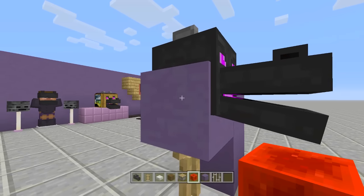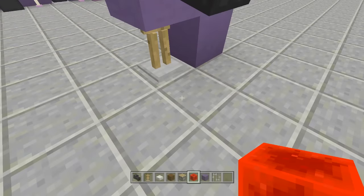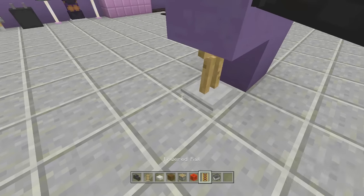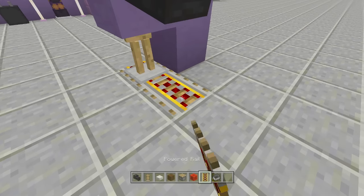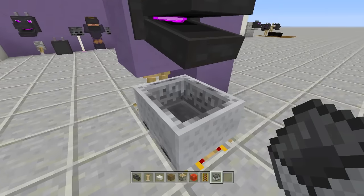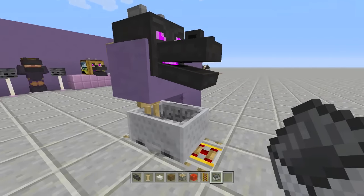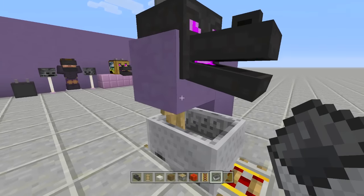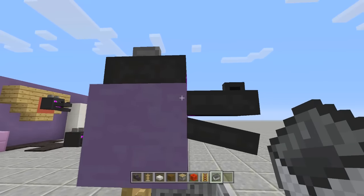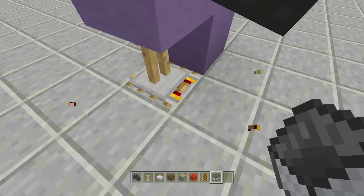You want to push the dragon head just a tiny bit into the wall so you can no longer see the armor stand — only the mouth portion of the head should be visible. To do that, take out some power rails and a minecart. Place a power rail here and here, place your minecart, and push it a little bit until the head is just in the wall. Push it little by little until it's exactly right.